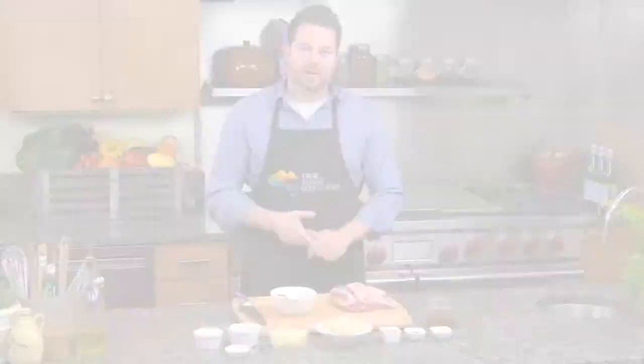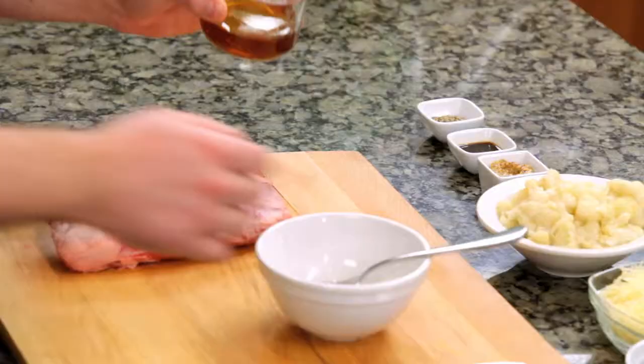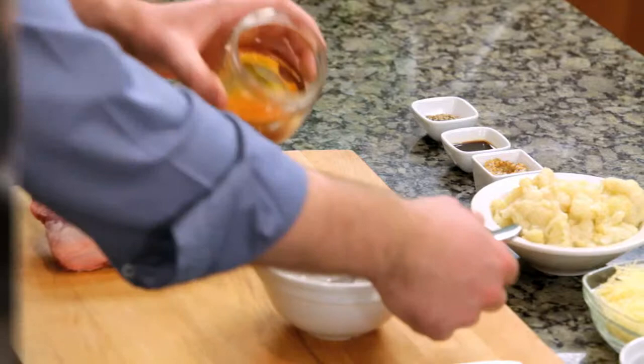First, what we're going to do is create our honey glaze. What I like about cumin, especially within this glaze, is right now it's not roasted, but as the lamb cooks, it's going to toast itself and it's going to create a nice depth of flavor.